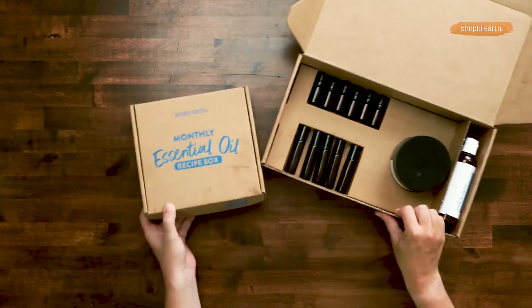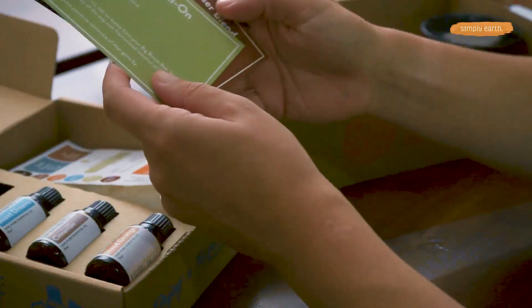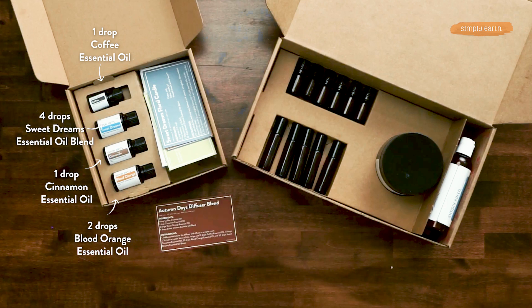You'll want to grab your Simply Earth recipe box, your labels, and your recipe card. We are going to be making the autumn days diffuser blend with coffee essential oil, cinnamon, blood orange, and sweet dreams — all the oils in this month's box.